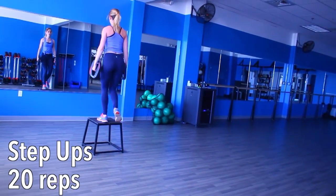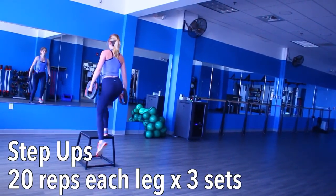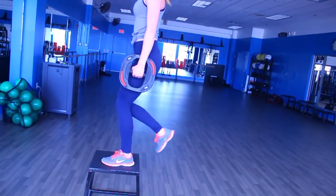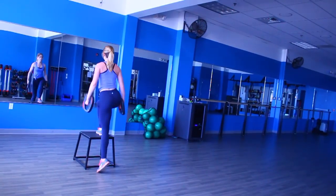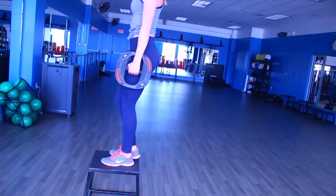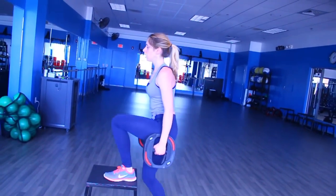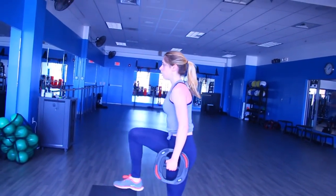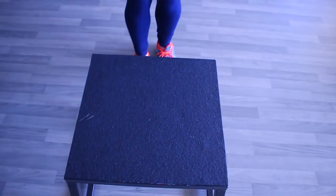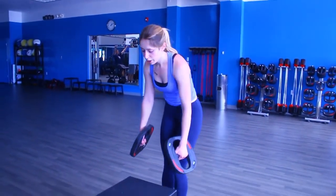Now grab a stool or a bench or a chair and some weights for your hands — we are doing step ups. First, do 20 step ups using your right leg to push up, then immediately do 20 step ups using your left leg to push up. That is one complete set. We are doing three complete sets, which means today you are doing 120 step ups, and I promise your glutes and your legs will be on fire. Make sure to keep your back as straight as possible throughout the movement and really push through your leg and your glutes. Choose a height that is doable for you — it should be challenging but you should be able to step up while keeping your back straight.